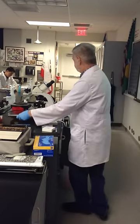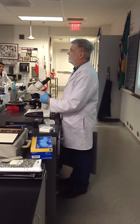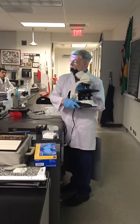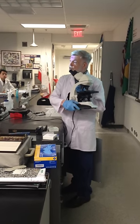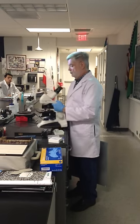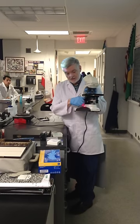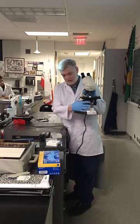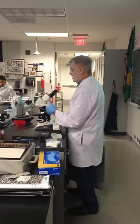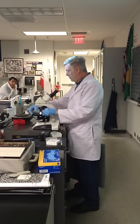Get your microscope and carry it over. First, check the round wheel — make sure it's clicked back all the way toward you. Plug it in, turn the power to 90%, then bring the condenser up and open the iris diaphragm almost fully. The stage should be down.